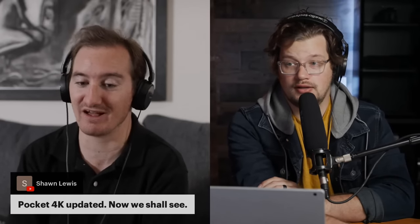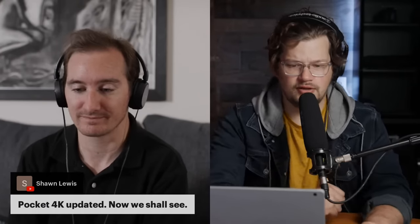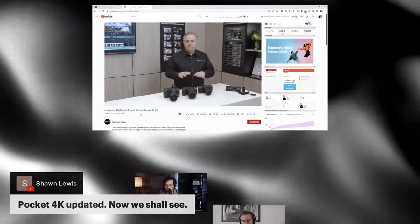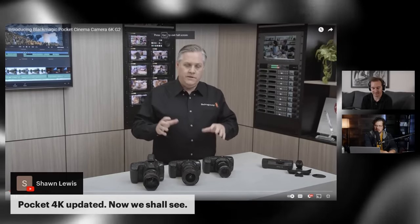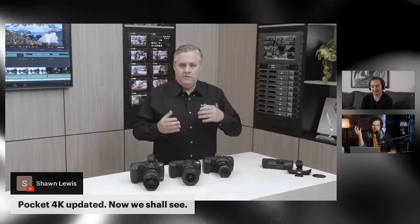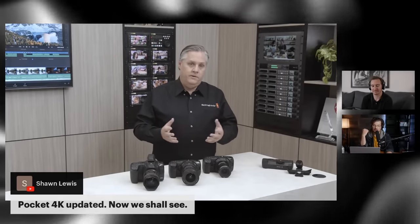They're a small company obviously stretching themselves very thin, and a lot of these firmware updates are things people have been requesting for a long time. I think they've got to start making some decisions about what exactly they want to do as a company, because they're making a lot of money now and I feel like they need to expand in some legitimate way — whether that's someone acquiring them or them acquiring another company, like a lens company.